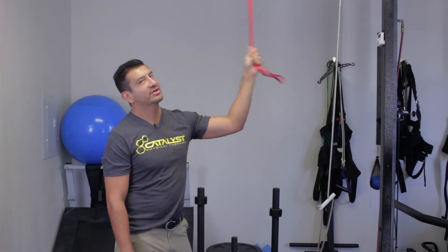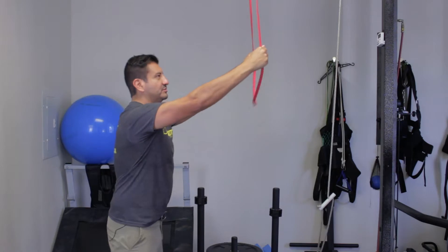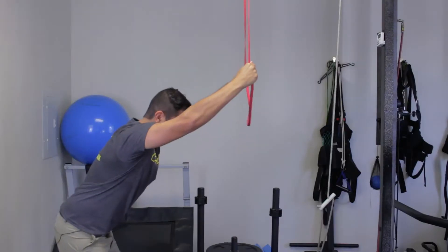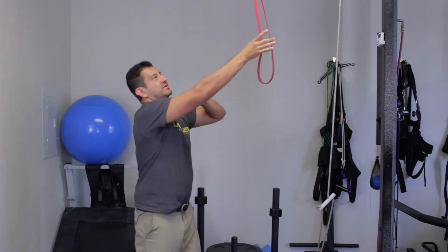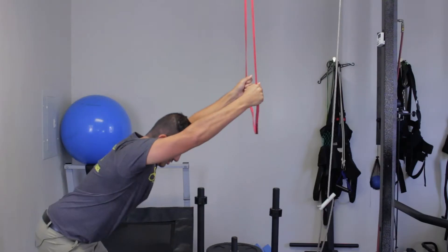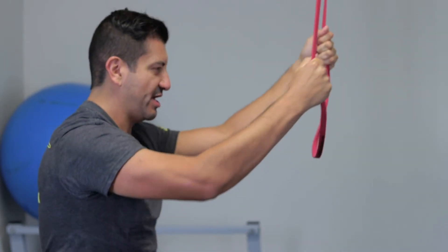Hook the band up to the top of something, grab it, and push your hips out. That automatically creates traction in your spine — the resistance of the power band pulls you up while you drop your hips back. It feels really good; just hold that and you can feel the spine stretching out.